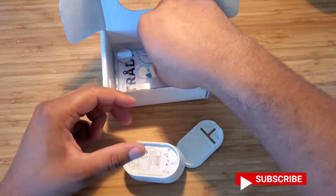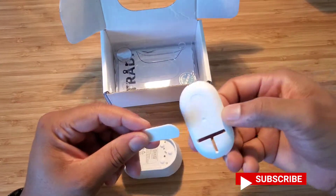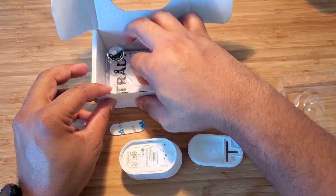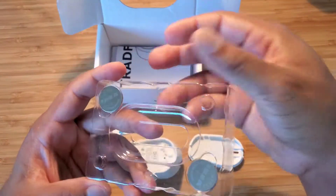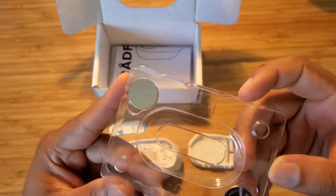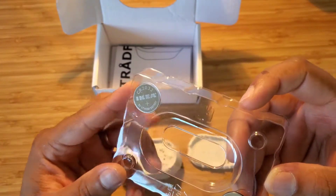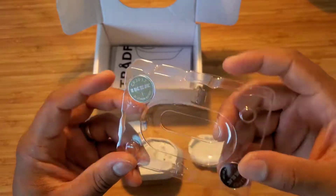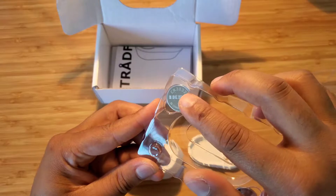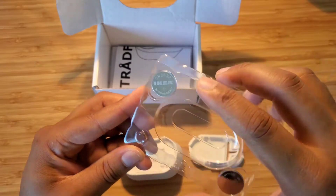You have a cap, you have a 3M stick to actually place that onto the surface. You're going to add that, and you have two batteries. These are CR2032 — very common batteries. This one is branded or labeled for Ikea, but the important thing right here is the actual number of the batteries, which are 2032.